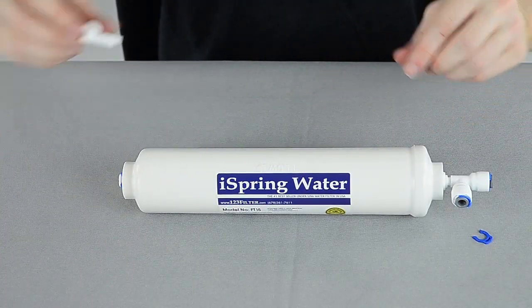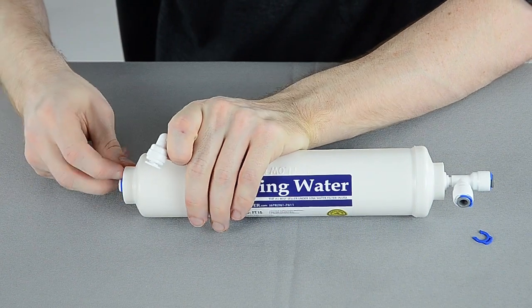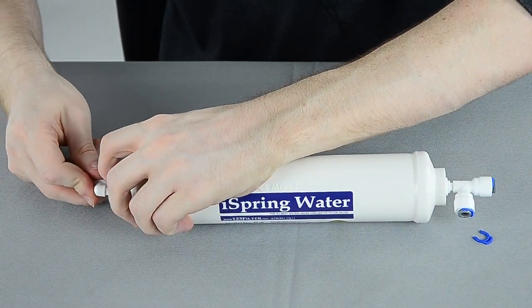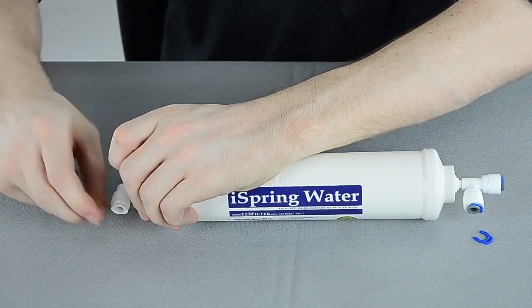If you have a six stage system, you may need an additional elbow fitting on the other end. It's the same thing — remove the blue C-clip, press down on the collar, and push the fitting in.